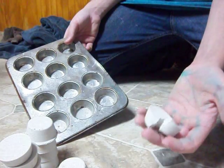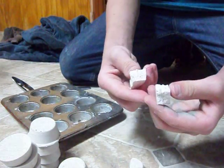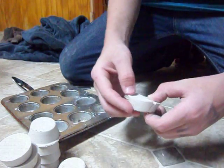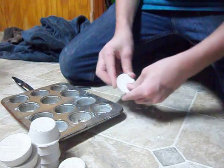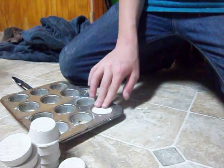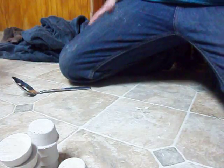It broke. That happens sometimes. This one was still a little bit wet, that's why. I wonder if I could crush it — I've never had that happen to me before. So if I crush it, I wonder if I crush it back together, push it down in there and just let it dry. I hope it'll fix.